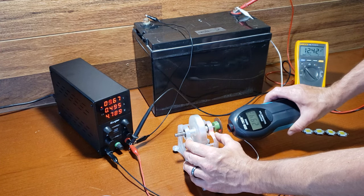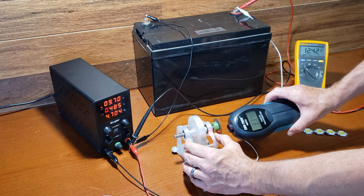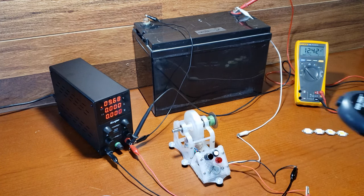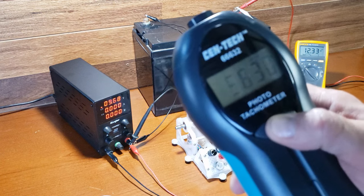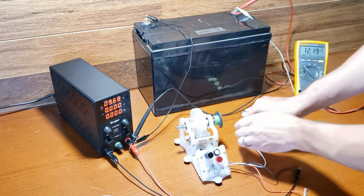With a working Bedini motor, I encourage you to embrace experimentation and exploration. Try unlocking its mysteries by lighting high-wattage LEDs while maintaining a cool temperature, which is different from conventional lighting methods. Additionally, you can explore charging a battery.